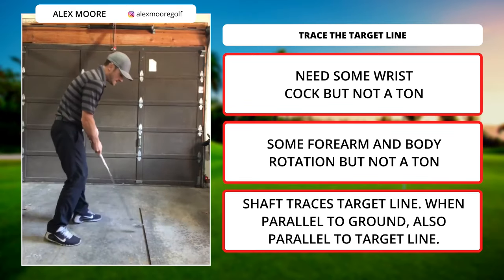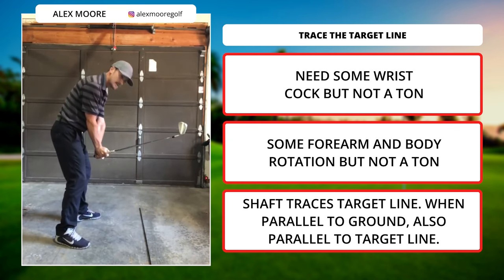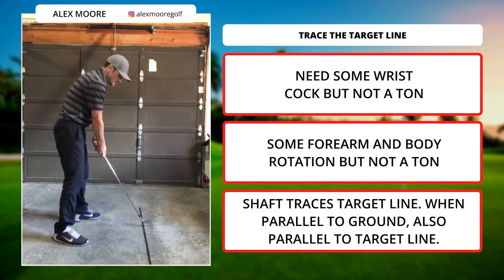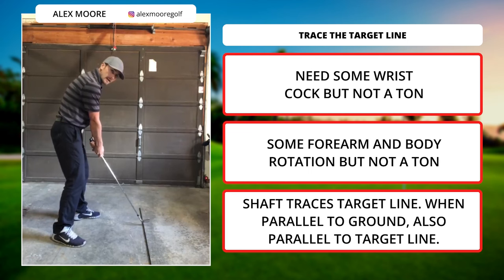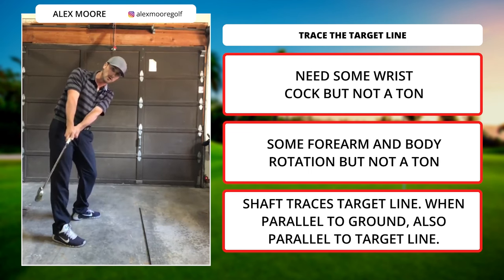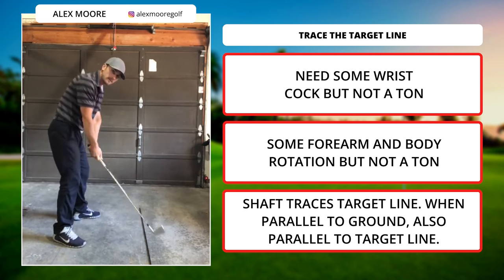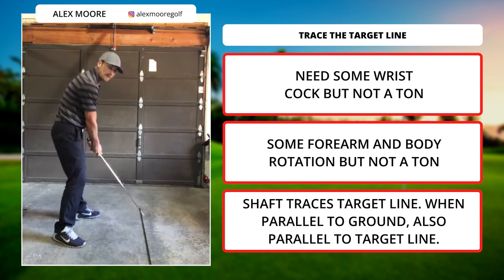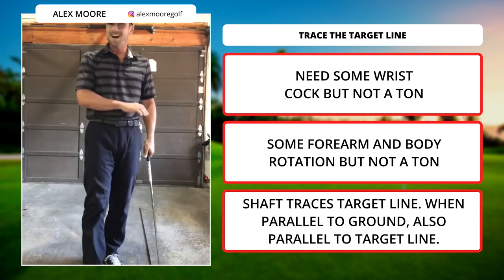If I stand here and just cock my wrists, the club gets lifted and goes that way. If I just turn my body and don't cock my wrists at all, the club would move low and in. So we've got to have some amount of wrist cock, but not a ton. We've got to have some amount of forearm rotation, but not a ton.